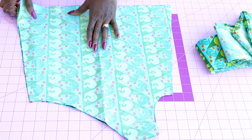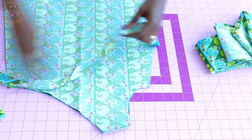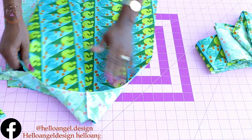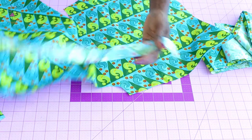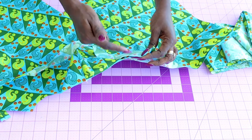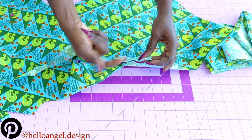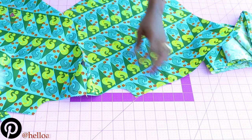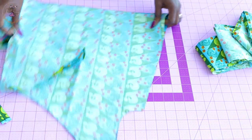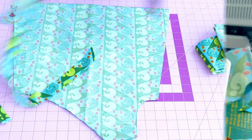Before you stitch the side seam, take your bias binding to hem the armhole all around. Turn your fabric so the front is facing you, pin your bias binding around the armhole, then take it to your sewing machine and stitch around the armhole with one centimeter seam allowance. Fold the raw edges inside and top stitch. Once you have done that, pull the other side seam of the dress together and stitch it with one centimeter seam allowance.